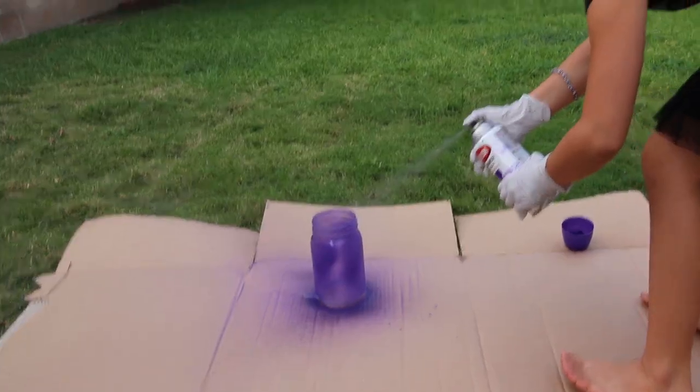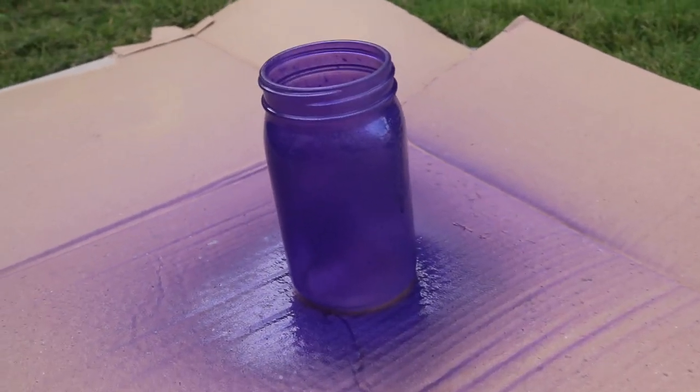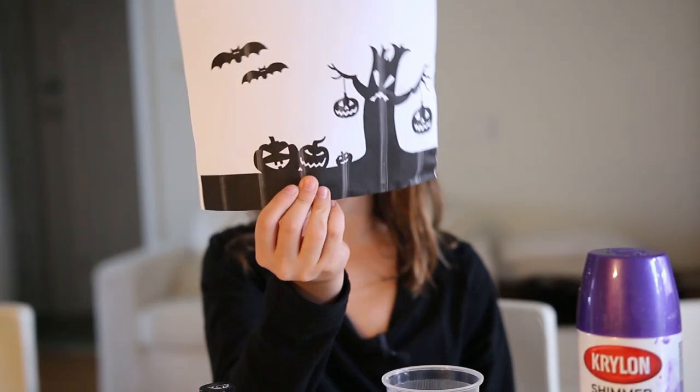Tea candles or LED lights — they're safer for kids, but they don't light that well in these painted jars. And printed Halloween images.